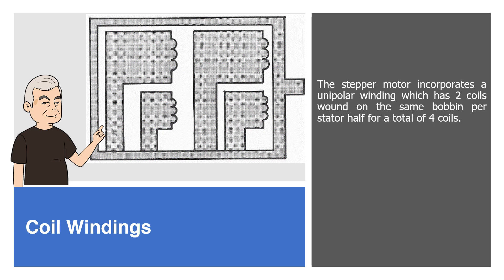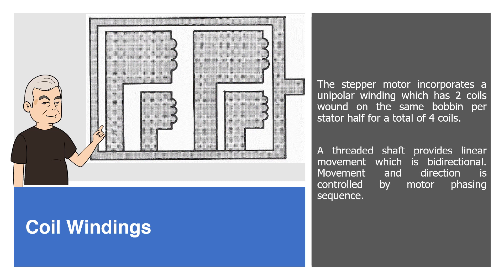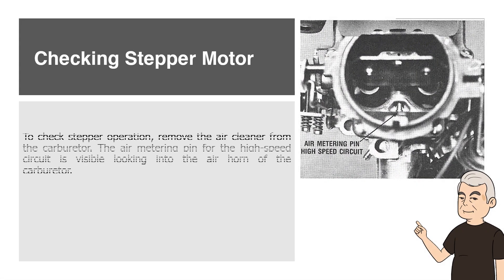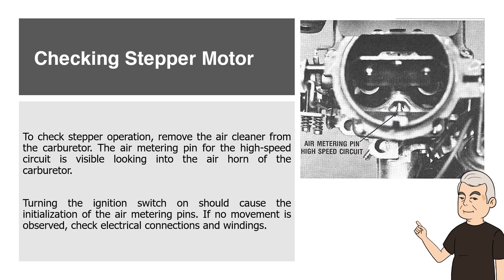Coil Windings. The stepper motor incorporates a unipolar winding which has two coils wound on the same bobbin per stator half for a total of four coils. A threaded shaft provides linear movement which is bi-directional. Movement and direction is controlled by motor phasing sequence. To check stepper operation, remove the air cleaner from the carburetor. The air metering pin for the high-speed circuit is visible looking into the air horn of the carburetor. Turning the ignition switch on should cause the initialization of the air metering pins. If no movement is observed, check electrical connections and windings.